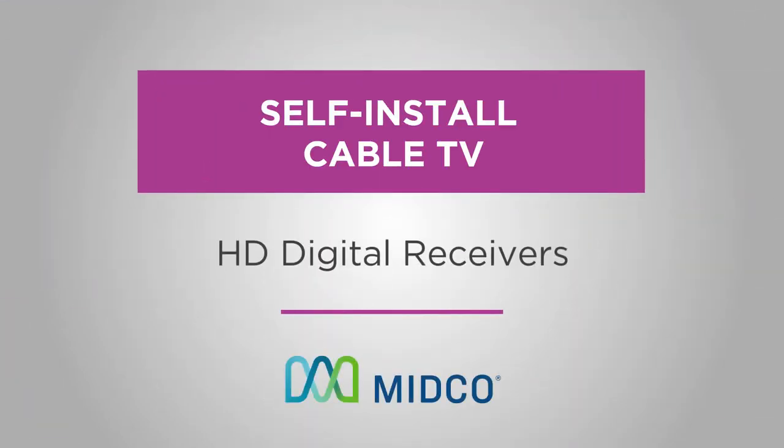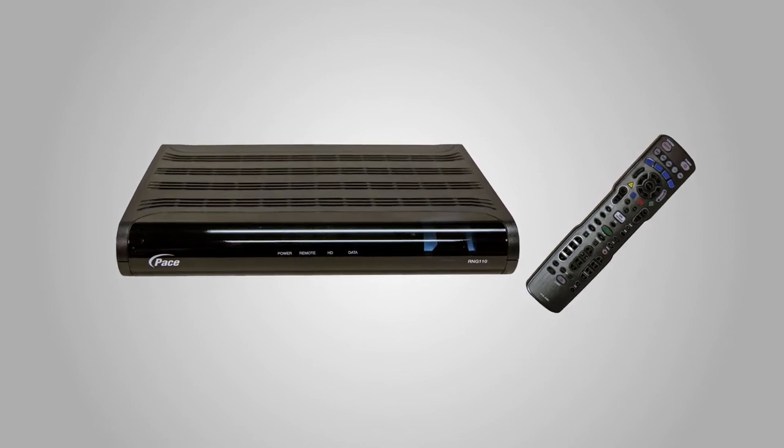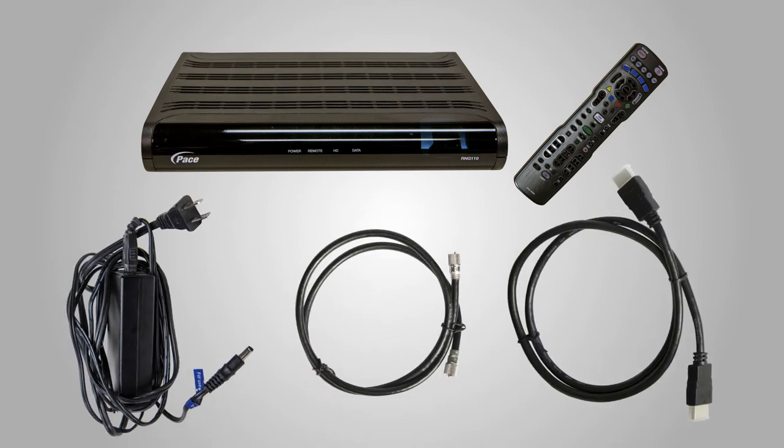You don't need an appointment and you don't need to be a techie to set up and activate your Midco cable TV services. To get started, you should have a Midco HD digital receiver, a remote with two AA batteries, a power cord, a coax cable, and an HDMI cable.